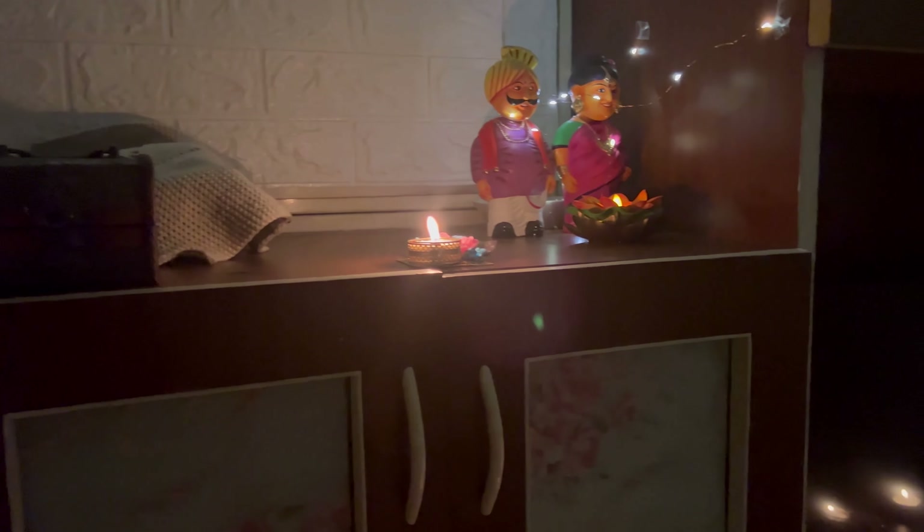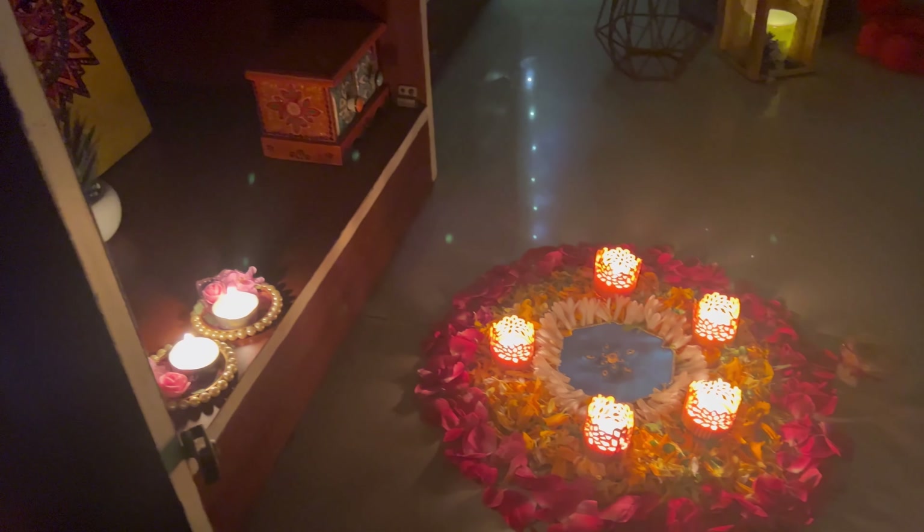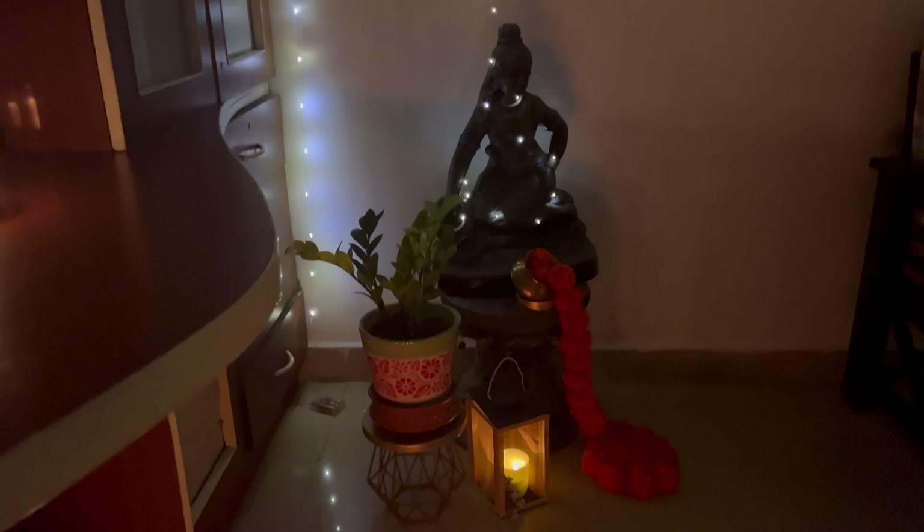Even if you don't use any decorations, if you just use this one decor piece, your home is ready for Diwali. Yes, it's LED string lights. You can see the magic it has given to my home.